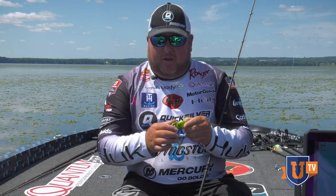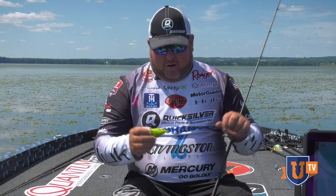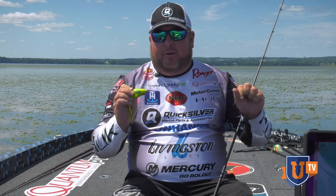This thing has really great big hooks, so if you get a big one in that grass he's not going to wallow you off. I'm using 65-pound High Seas braid.